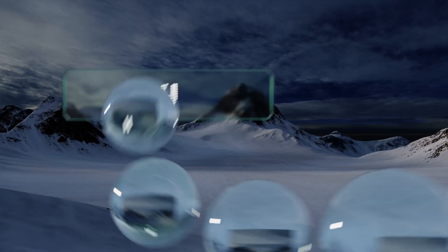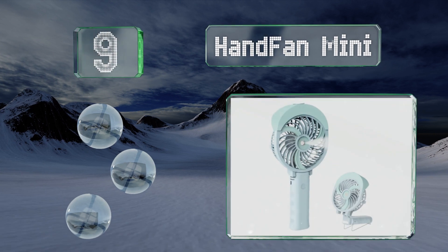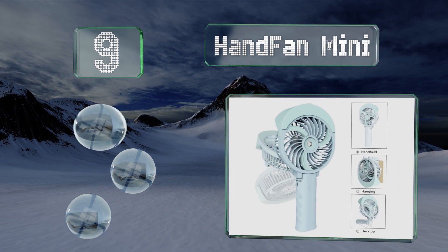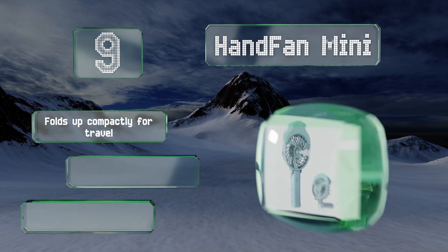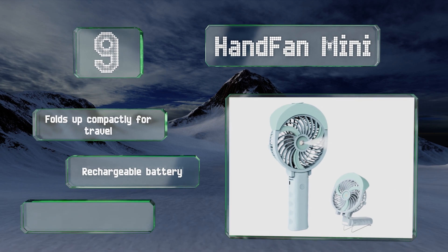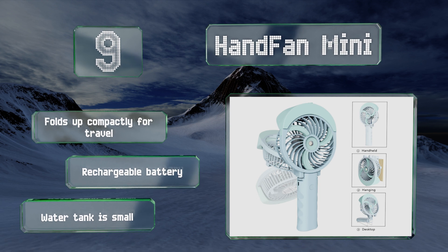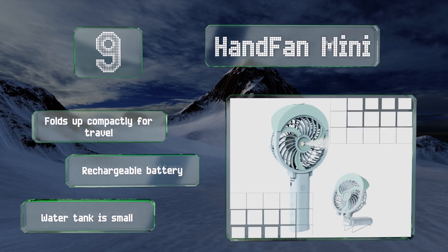At number 9, the versatile Hand Fan Mini can be used as a handheld device, clipped onto a tent or umbrella, or placed on your desk to keep you cool while you work. It's equipped with six blades in two sizes and provides an energy-efficient breeze of up to 5 miles per hour. It folds up compactly for travel and includes a rechargeable battery, but the water reservoir is small.